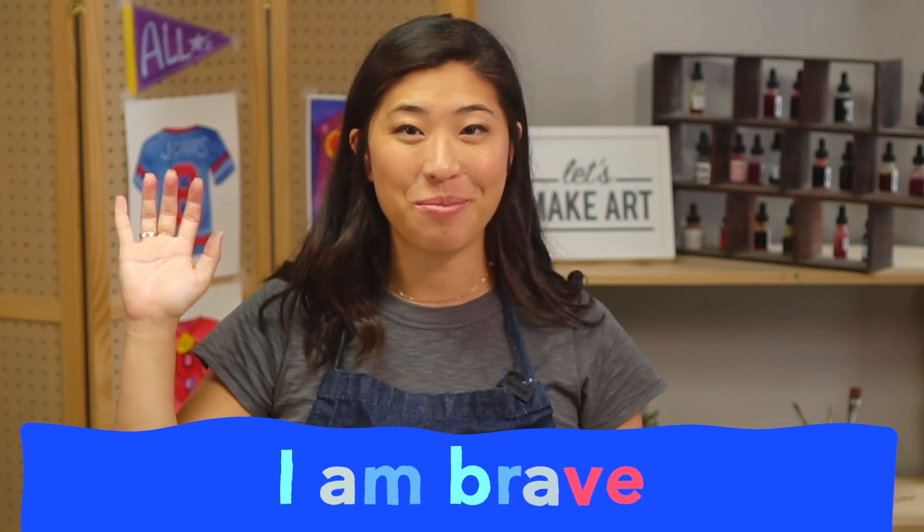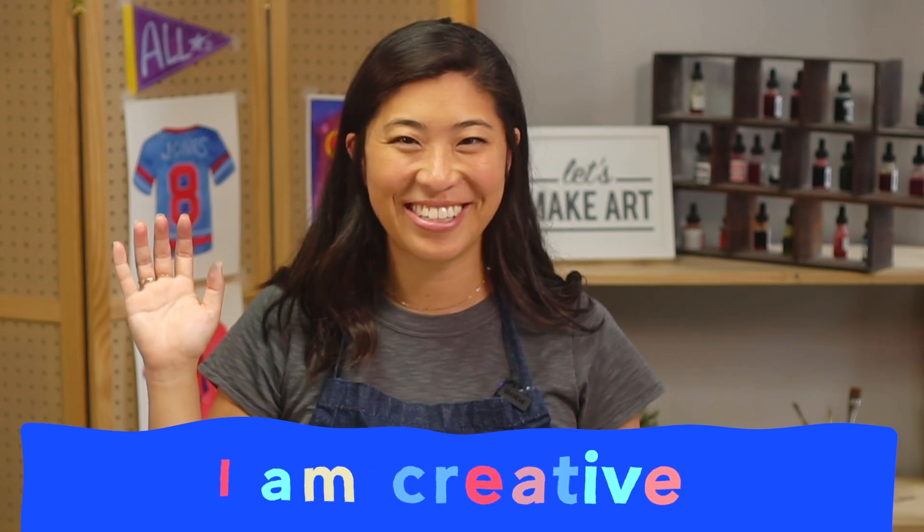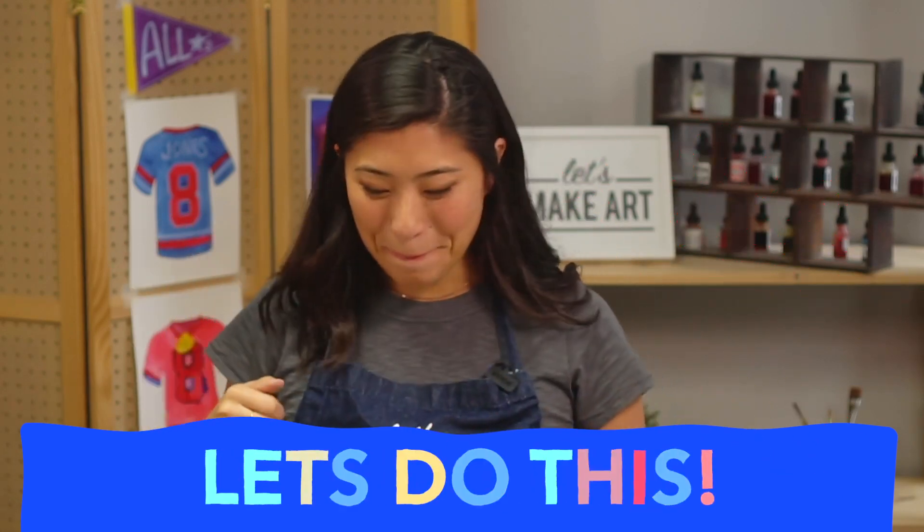We're going to start out with our motto — the saying we do before we paint to get us ready. So raise your right hand and repeat after me: I am brave. I am kind. And I am creative. Let's do this!